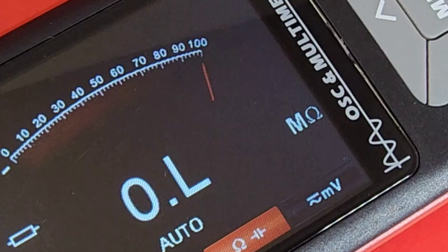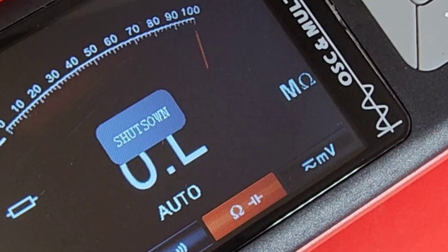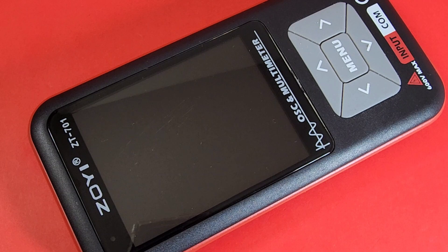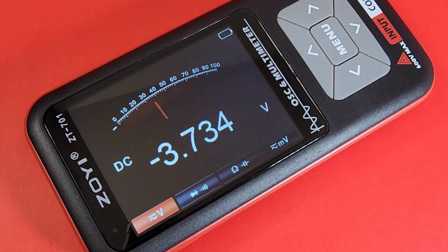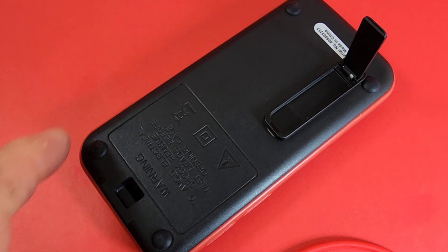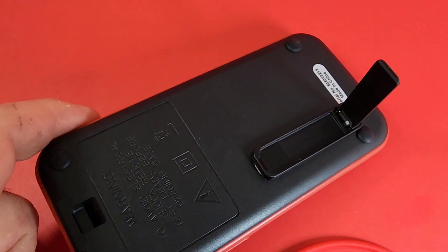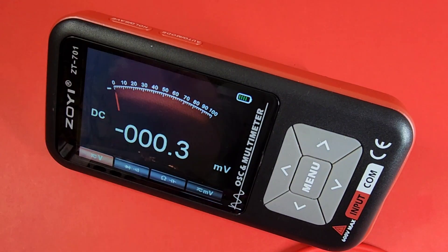To turn the ZT701 off, just hold down on the power switch and it will prompt you to shut down. We have a bit of a typo there — I'll let Zoe Zotek know about that, hopefully it'll be rectified in an upcoming release. Once it shuts down, you're good to go. Boot it back up — very quick to boot. And that's where I put that little 3M sticky right on the back of the Zoe, just like so — makes a big difference.